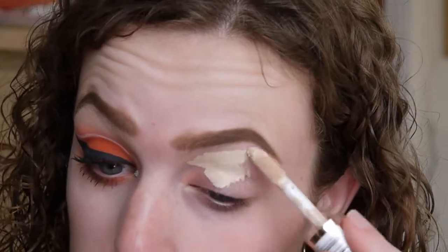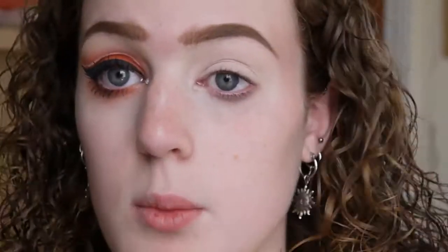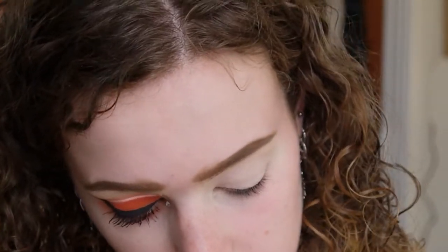I'm going to start by priming my eyelid with the Revolution Conceal and Define in C1, popping it on my eyelid and blending it out with my sponge. Once that's blended out, I'm going in with some sellotape — just normal sellotape — because I can't do winged eyeliner without it. If you want to do it without sellotape, go for it, but I need it because I still basically can't do winged eyeliner.